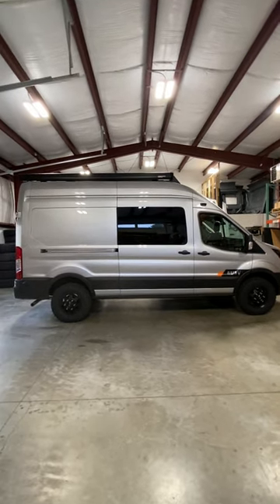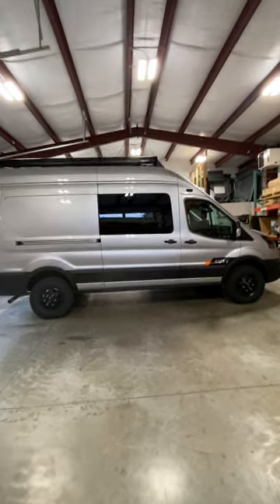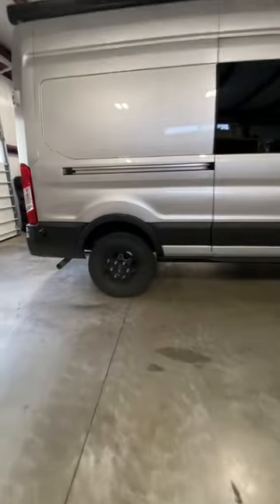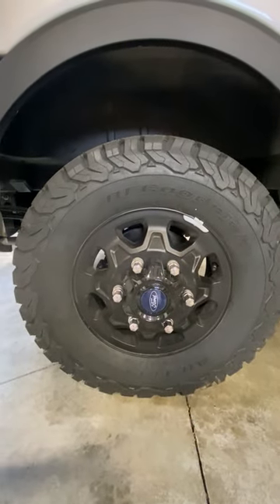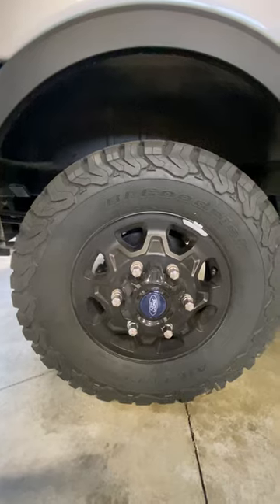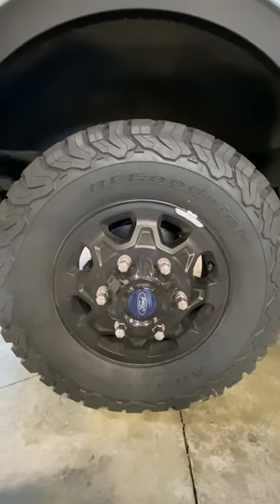It came in as an all-wheel drive. We put the Quigley Q-Lift on it, which lifted it two inches. Then we put the BFGoodrich KO2s in a 245/75/16, which lifted it up about another inch. These are the Ford factory wheels that came with it, which are pretty nice looking.